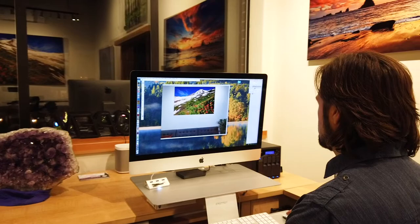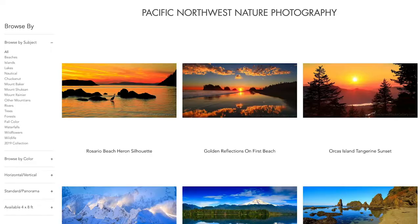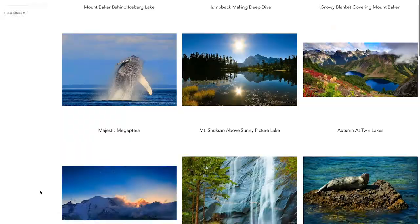The photos on my website are organized into categories by subject and by color to help you search by what you're most interested in or by what colors you enjoy the most.